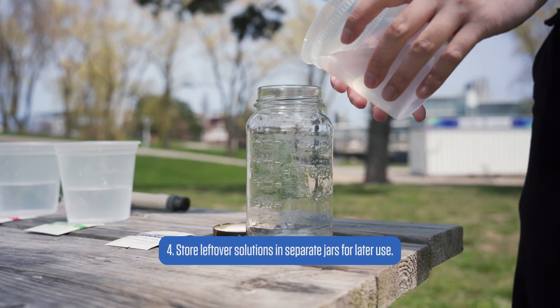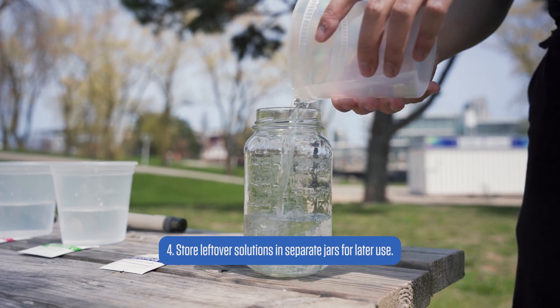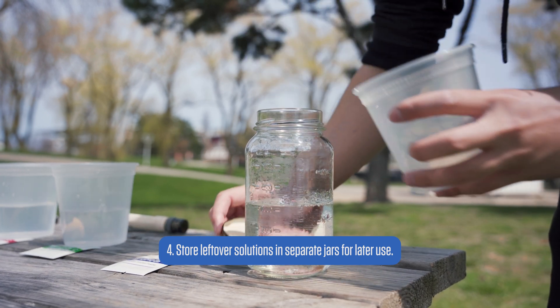The calibration is done. You can store the solutions up to three weeks in jars for future use. This will reduce the cost of calibration and waste, and make sure to dispose of the solution properly if needed.